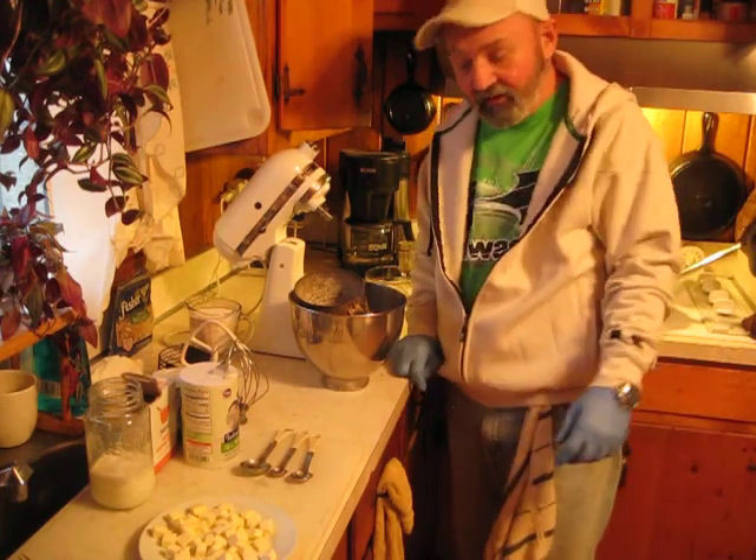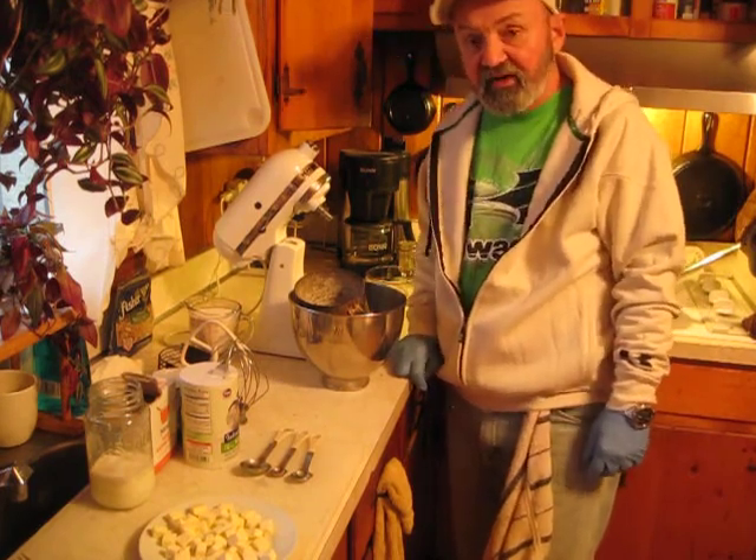Hey everybody, this is me, Andy. We're going to make some buttermilk biscuits today in Andy's kitchen.